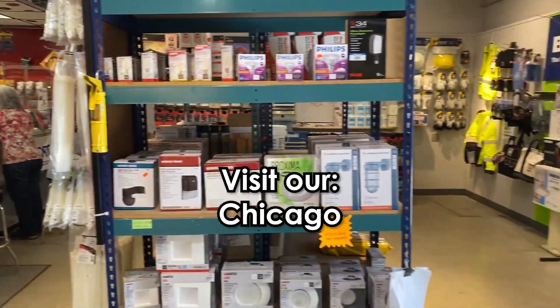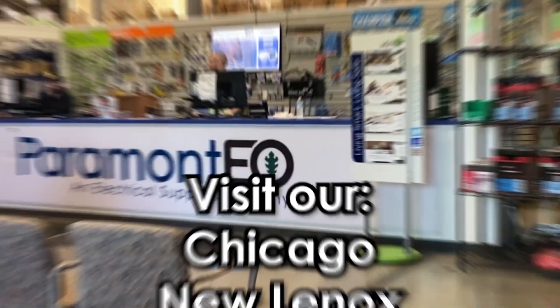Come say hi and check out our assortment of coil packs from Southwire here at Paramount EO.